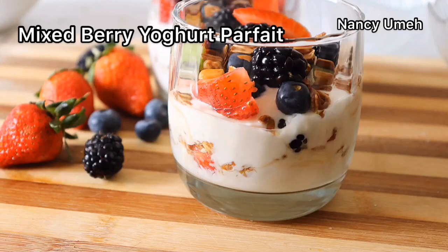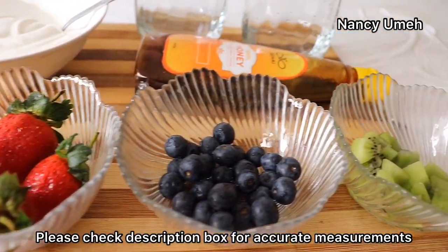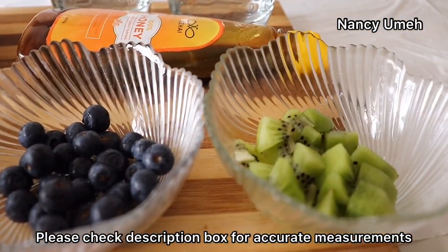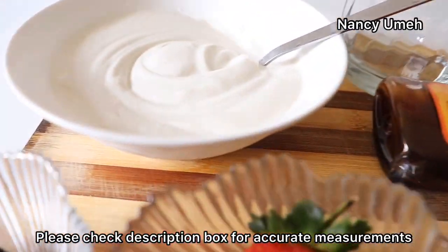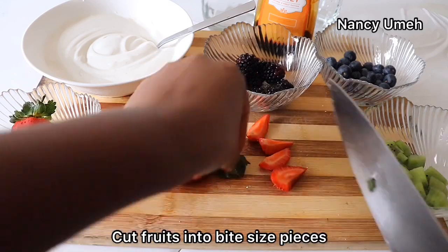Hi guys, Nasi Ume here — welcome to my channel! Today we're making a mixed berry yogurt parfait. We need our berries: I'm using some blackberries, strawberries, blueberries, and kiwi. We also need our Greek yogurt and some honey to sweeten it.